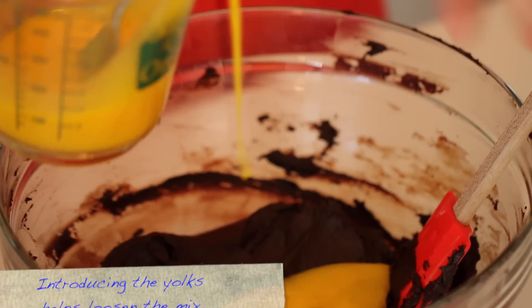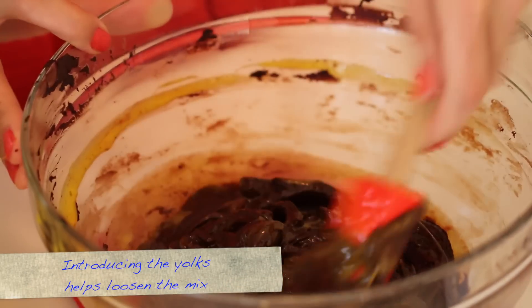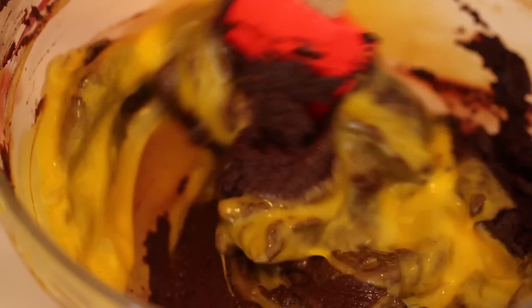Now that our egg whites are ready, our chocolate has cooled a little bit. We're going to take our egg yolks from earlier, we're going to whisk them up a little bit and we're going to introduce a small bit into the chocolate mix. And then add in the rest of the yolks.